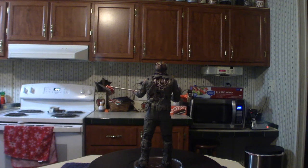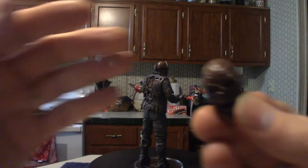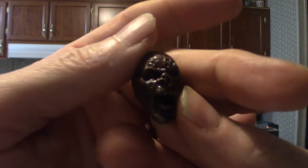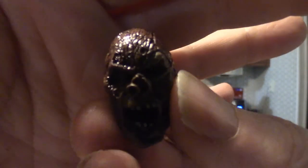It also comes with a different head — this one is not as deformed as the other one, which you'll see in a second.